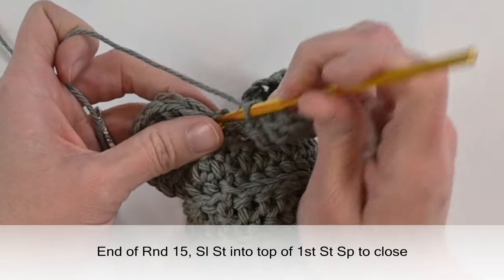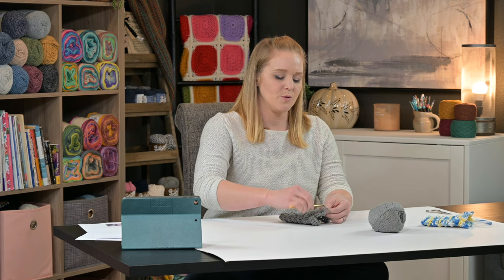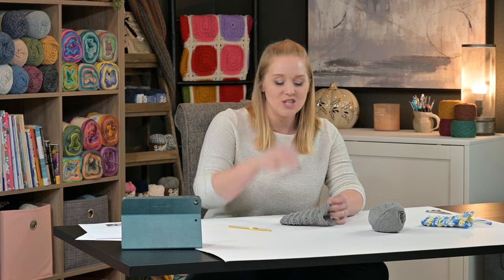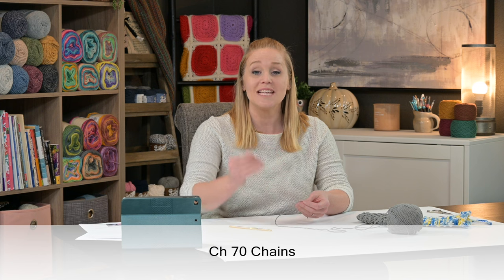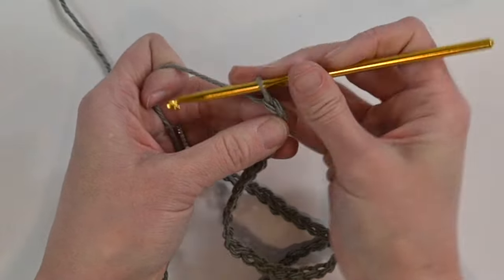Grab your scissors, cut a long enough tail to weave in the end. Yarn over and pull through the loop on your crochet hook to tie off. Next, we need to make the drawstring. Chain 70 chains - but don't cut anything off, don't do anything extra. Just wait once you've completed all 70 chains.